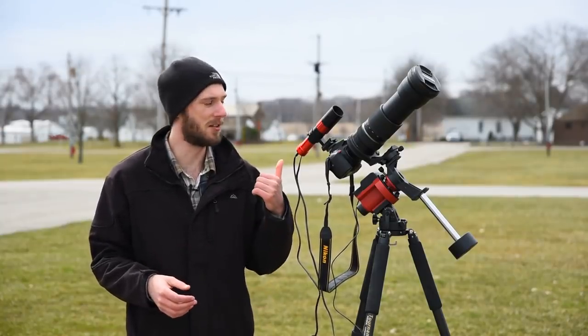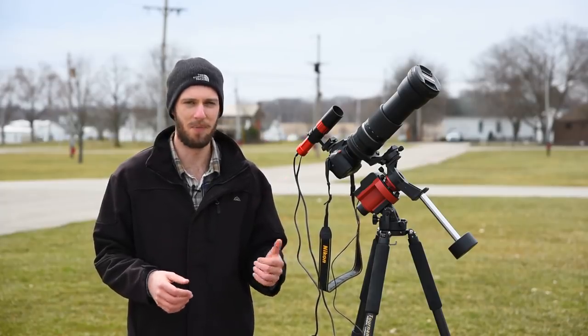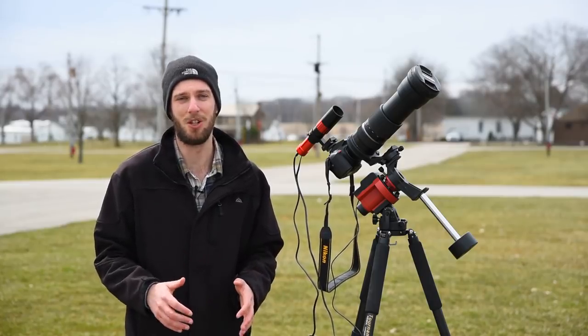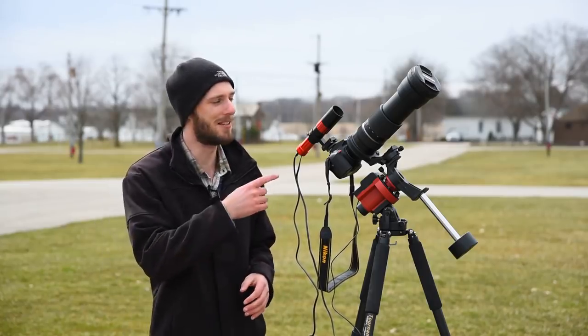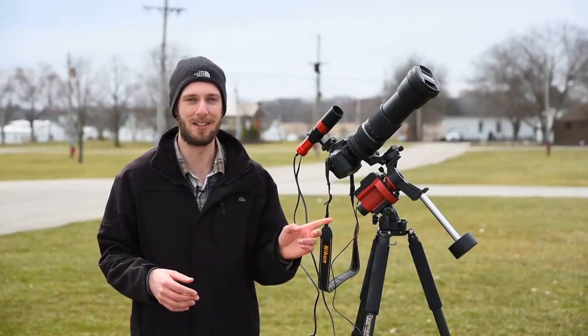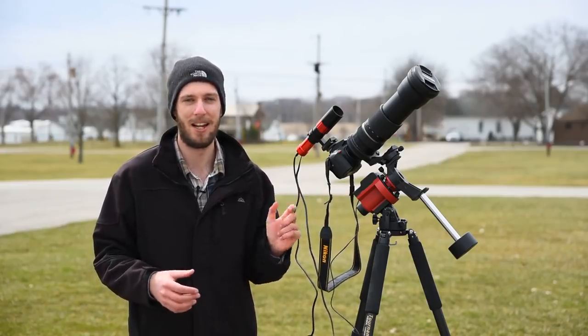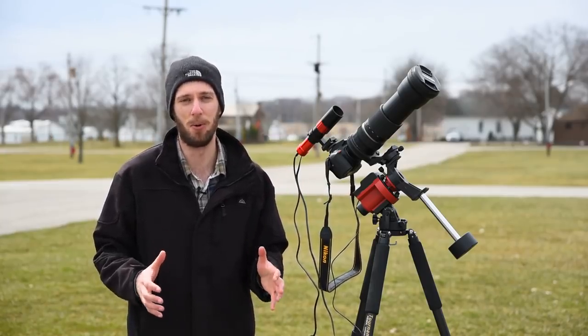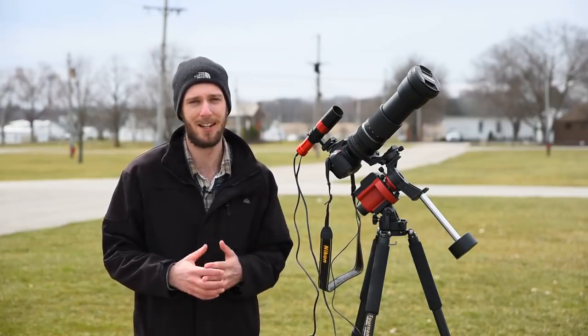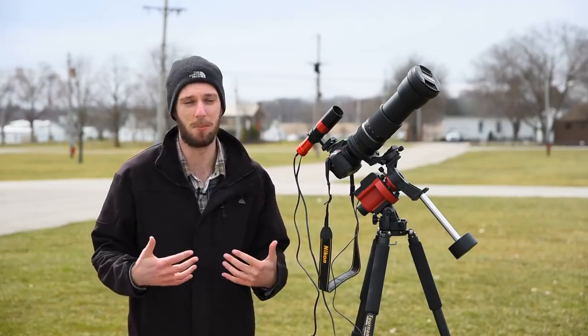That's about all I have for today's video. The big takeaway is just how well these autoguiders actually work — all you have to do is plug it in, press a couple of buttons in PHD2, and you're no longer limited to 30-second exposures. You can easily shoot five minutes, even at 600mm. It's almost like getting a brand new star tracker that performs way better than the Skyguider Pro ever could. I definitely recommend getting an autoguider if you've got a big telephoto lens — it's really worth the investment.